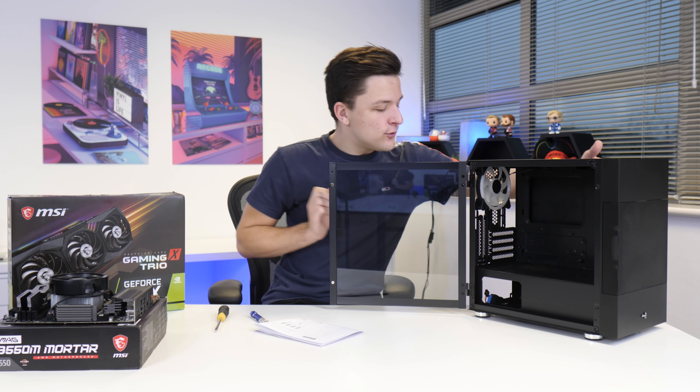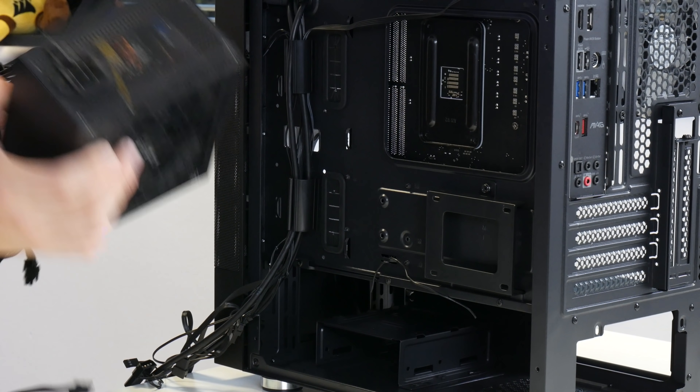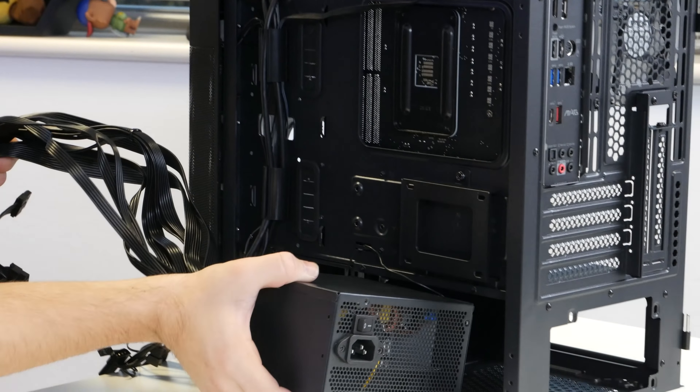The motherboard is now in and before we install the graphics card it makes sense to plug up some of our cables and wiring while everything is still easy to access. I've gone for the Aerocool Aerobronze 600 watt power supply — not only is it 80 Plus Bronze certified but it's got all-black cables, which is rare for a budget PSU, and it has pretty good reviews with enough wattage for our build and even a few upgrades. Because the chassis has a filtered intake at the bottom we're going to go for a fan-down orientation, and the PSU slides into the back of the case and secures down in the four corners with the included screws.